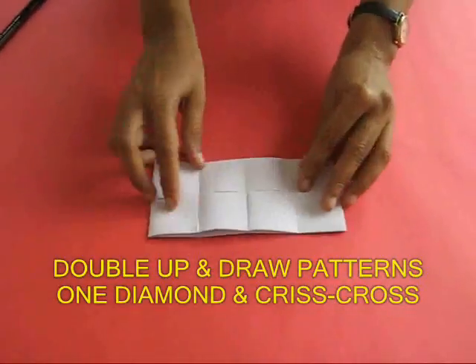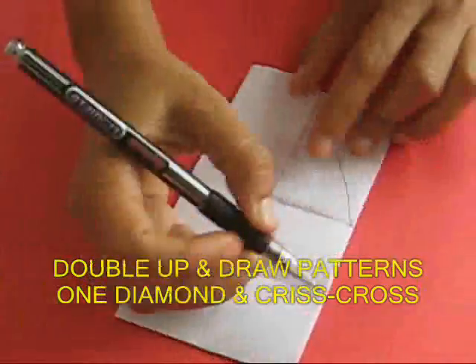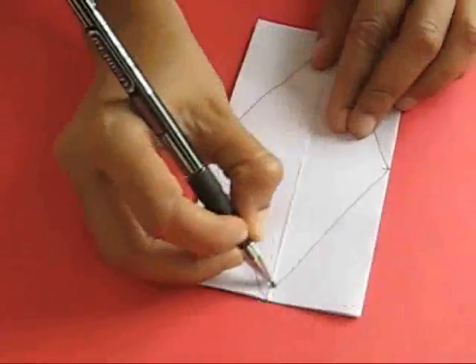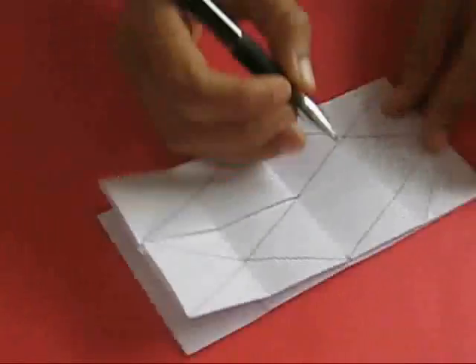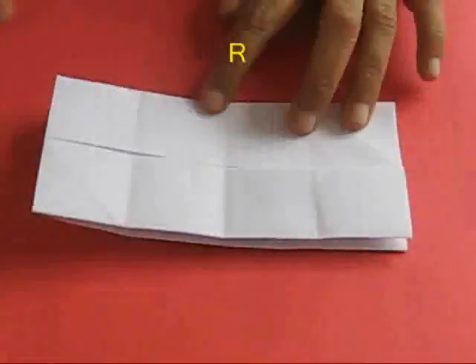Take the strip and fold it in half with the open ends exposed. Mark all four middle points to make a diamond shape or rhombus. Then mark the opposite corners — the two diagonals — and the shape looks like a horoscope, which makes it easy to remember.